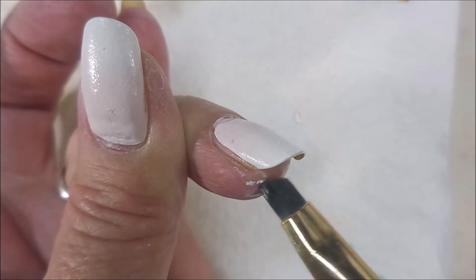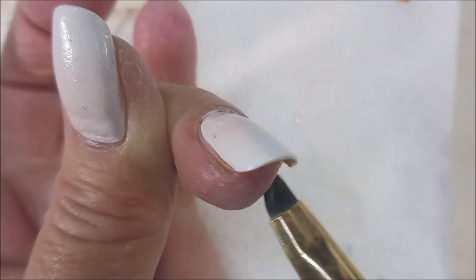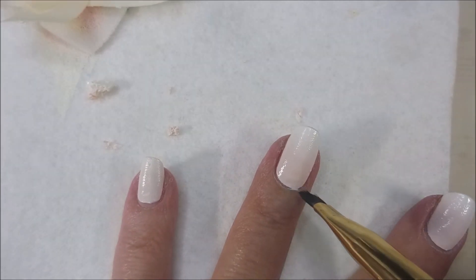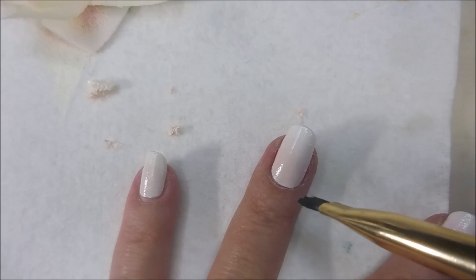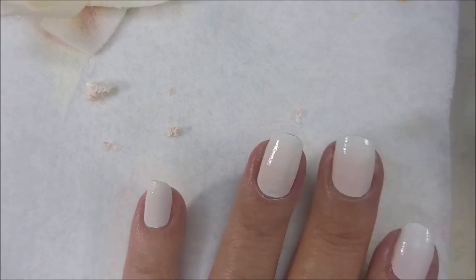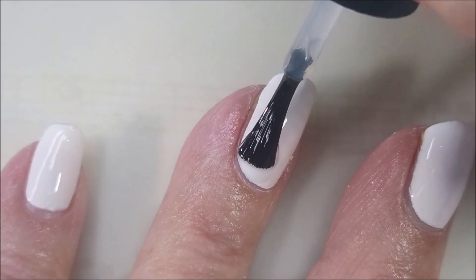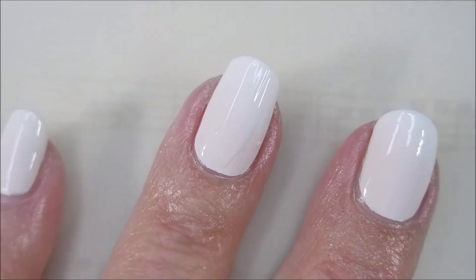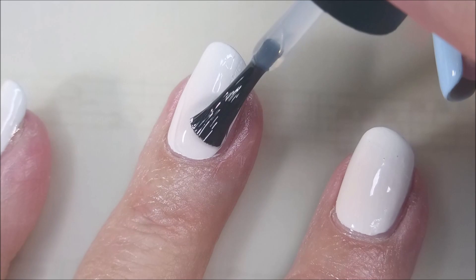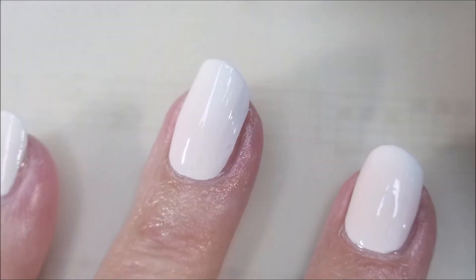You can barely tell there's a gradient on that nail, and that's not what I was shooting for. Turns out it was real pretty — it worked out okay, but that's not what I was wanting. I'm going to top these nails with some INM Out the Door to get this to dry down so we can do some more playing. Very pretty though — I mean, it's a pretty manicure all on its own.